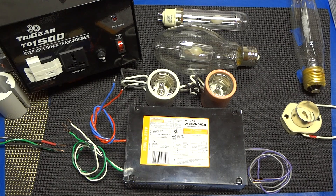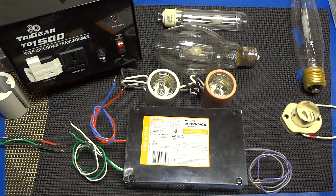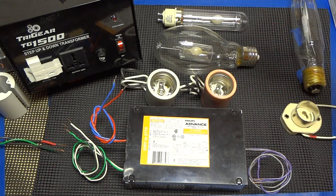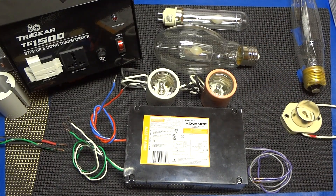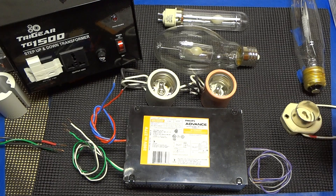A lot of people brought out Mogul-to-PGZ18 adapters. That is actually not recommended by any respected lamp manufacturer, because it adds resistance into the ballast line. How ballasts make lamps work is by basically sensing how much power is needed via resistance. When you get into electronic ballasts, there's an active watch of what's going on, so when you add that resistance, it just adds problems.